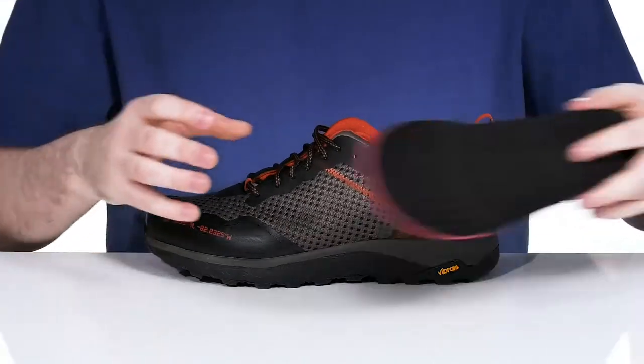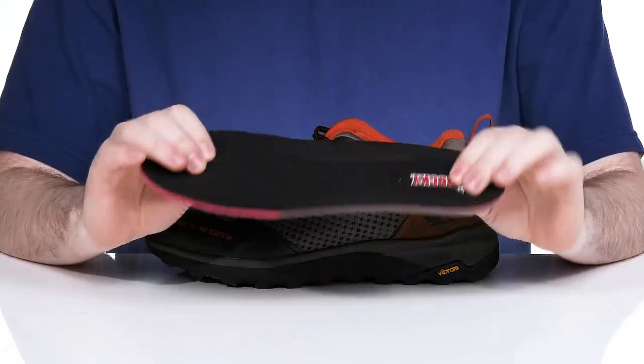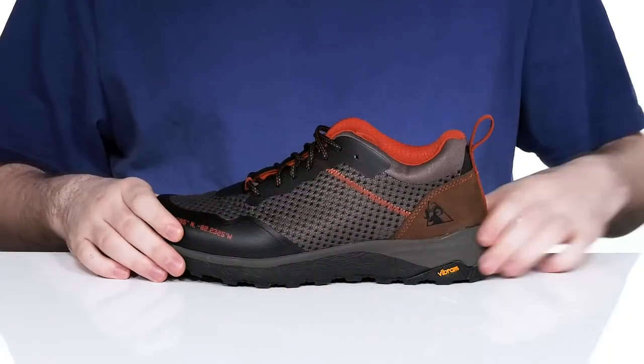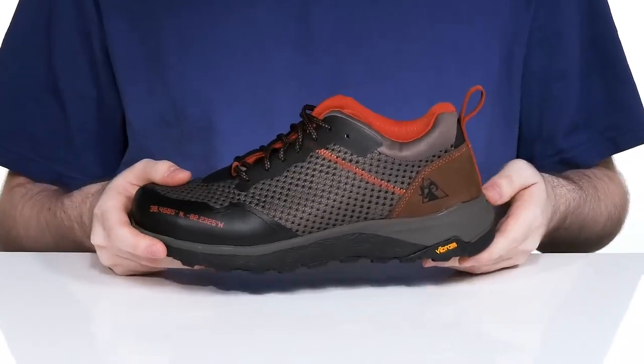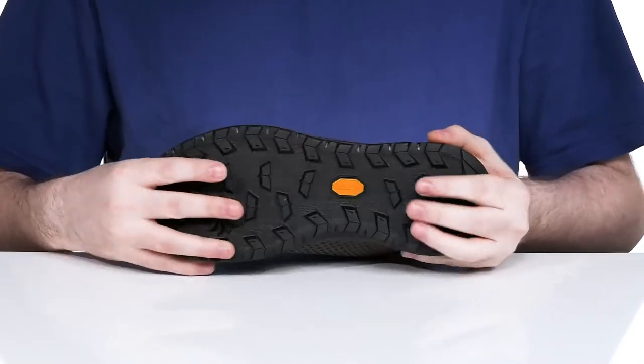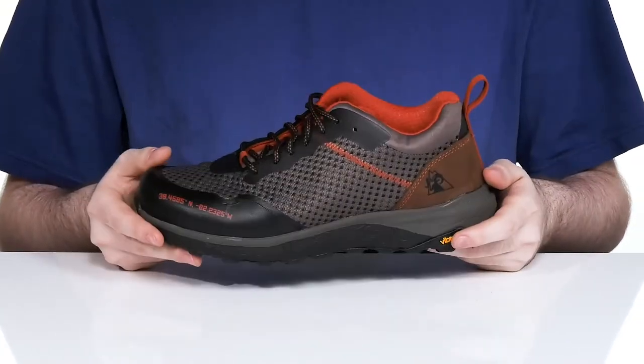It comes with a removable memory foam footbed to give you excellent cushioning underfoot, and it sits on top of a polyurethane midsole that adds extra cushioning and support. It also has a lightweight and flexible fiberglass shank to add stability.